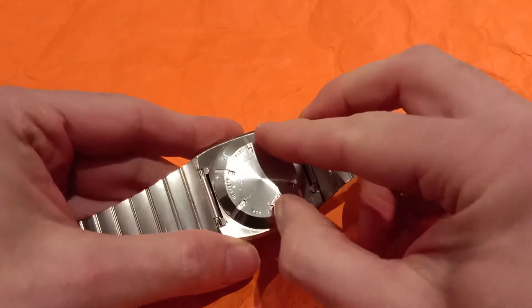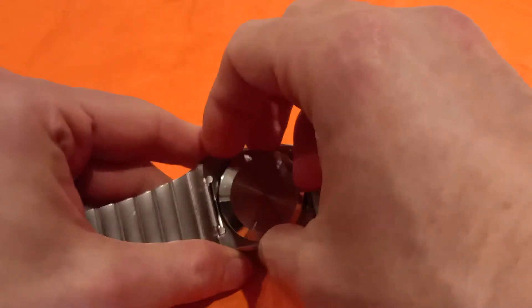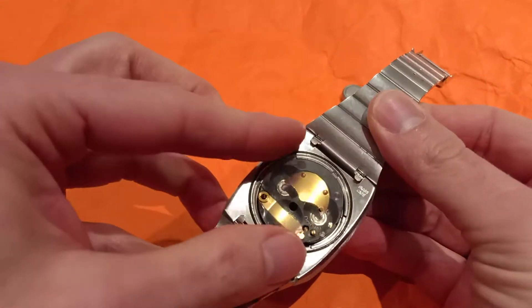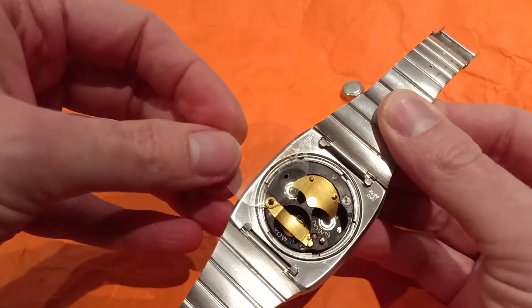Unscrew the case back using the proper tool. And now, slide away the insulator, the foil.